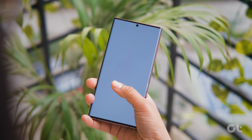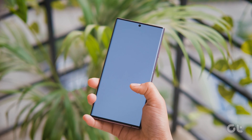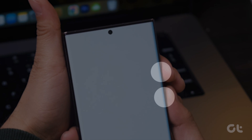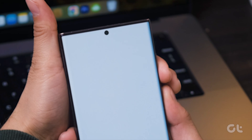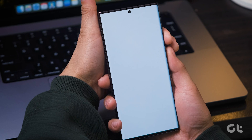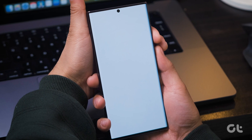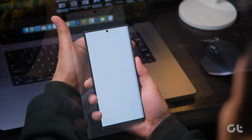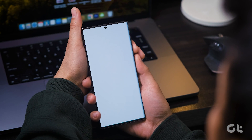First and foremost, force restart your Samsung phone by holding down the power key and the volume down key simultaneously for about 7 to 10 seconds until the phone turns off. Allow it some time to restart and, if the problem persists, try repeating this process three to four times.